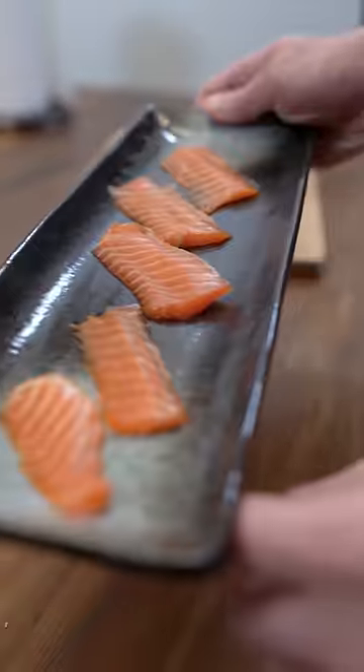Looks beautiful. Let's have a taste. Smooth, buttery, melt in your mouth.